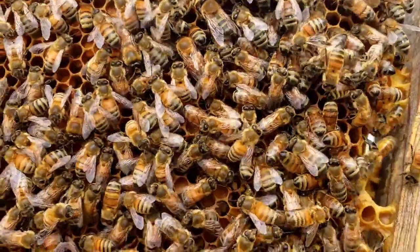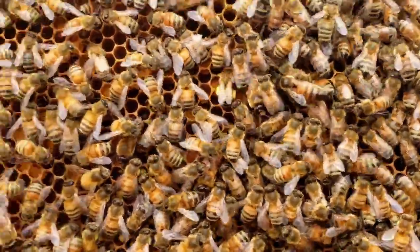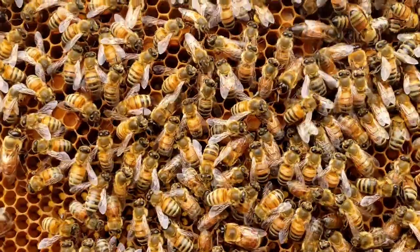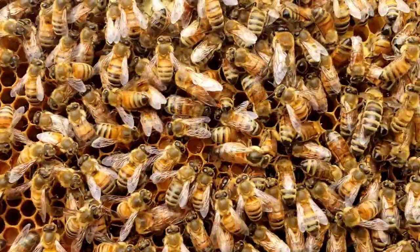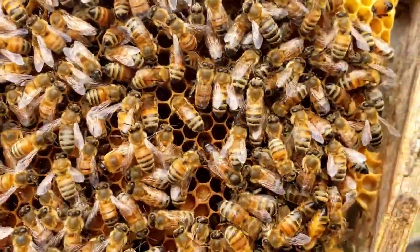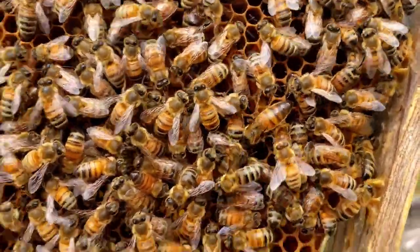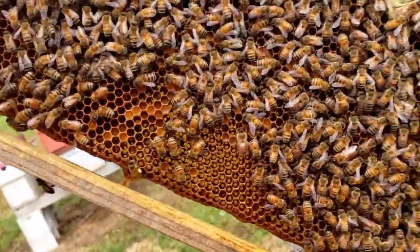Hopefully you can see her — pretty little queen. She's no longer a virgin queen of course. She's laying very well. I'm hoping it's picking up here on the camera. Right there, there she is. She's laying very well, no problems at all. It looks like she's started increasing right off the bat, pretty fast.